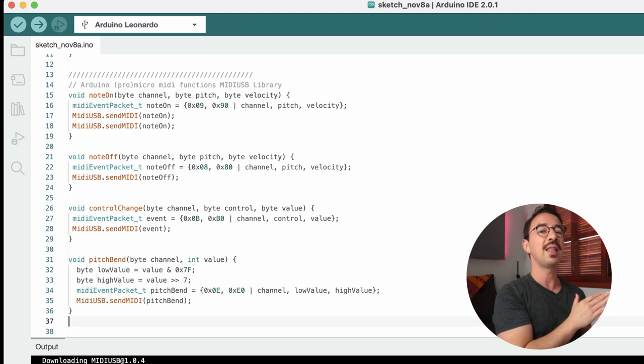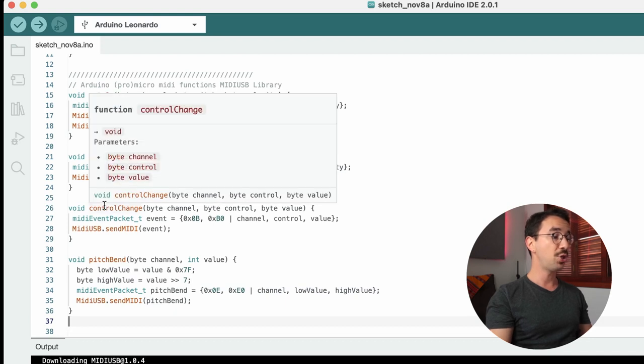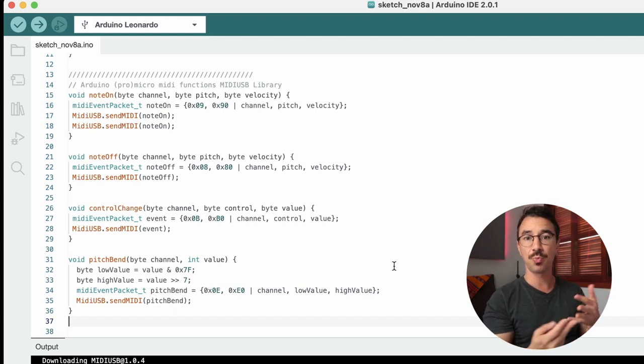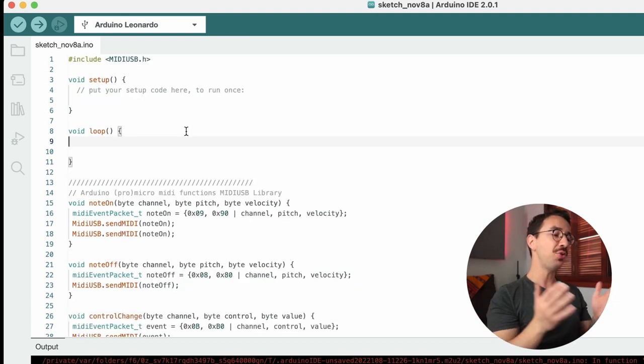A function is a chunk of code that does a certain thing. Just copy the four functions I have here: noteOn, noteOff, controlChange, and pitchBend. If you look at the MIDI USB reference guide you can add other functions too — for example, aftertouch, program change — but these are the main ones we'll use.